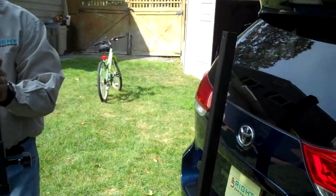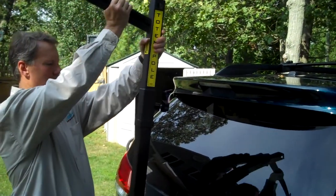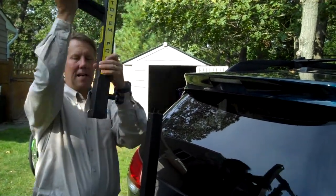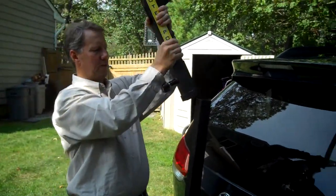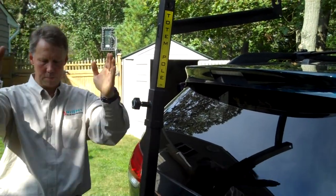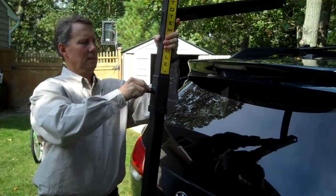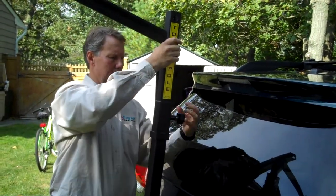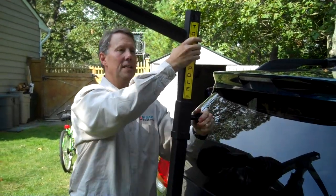Top piece here — same thing. Put it on like this. Now when I'm not using the rack, I can keep this outside the trunk if I want and I can flip it around this way. And I can lock it on this way so it keeps this whole area clear behind the vehicle. But I'm going to show you how to use it like this.